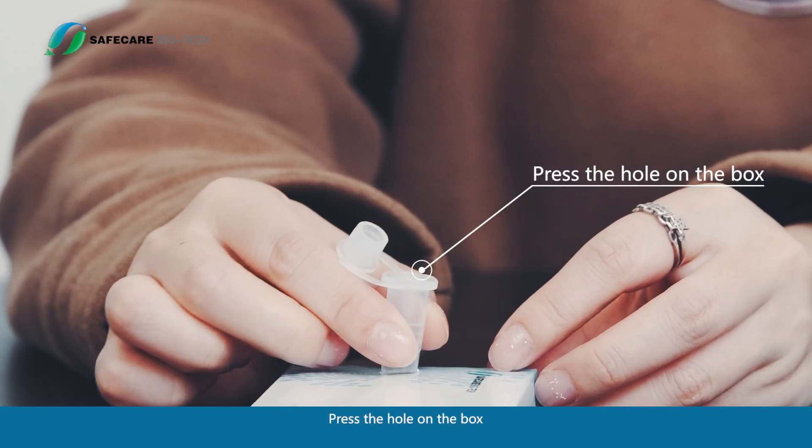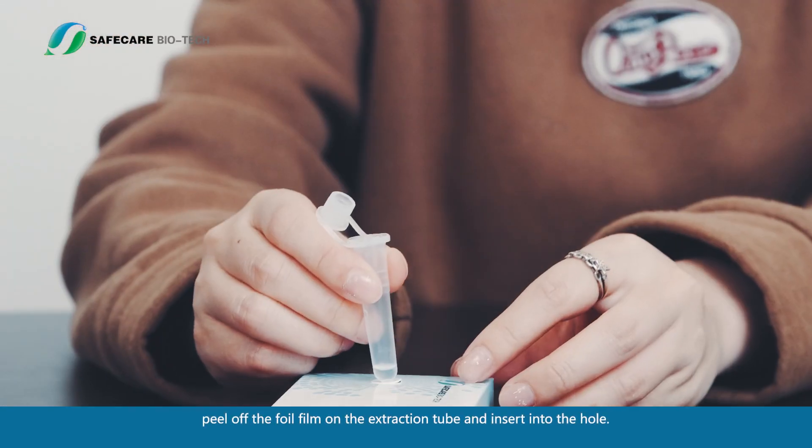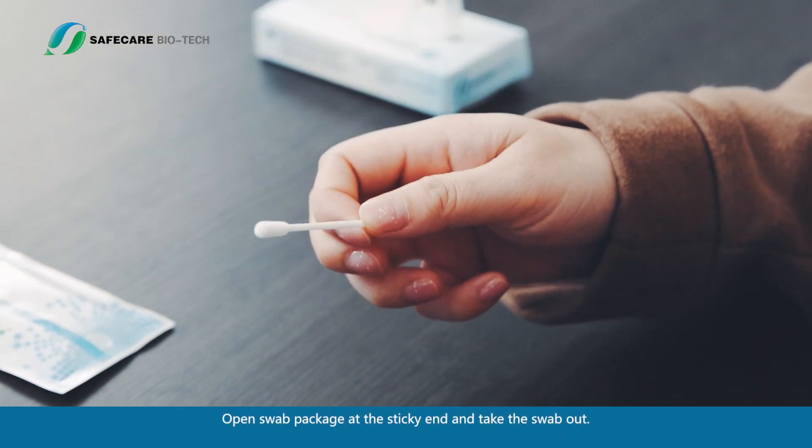Press the hole on the box. Peel off the foil film on the extraction tube and insert it into the hole. Open the swab package at the sticky end and take the swab out.